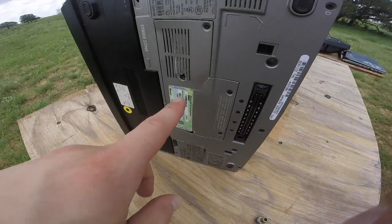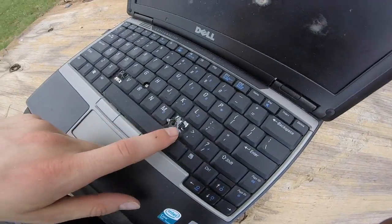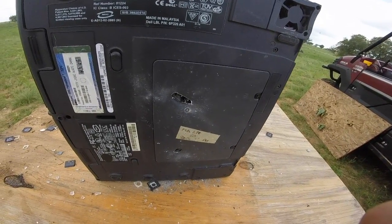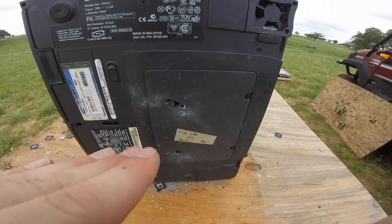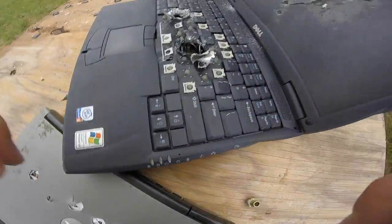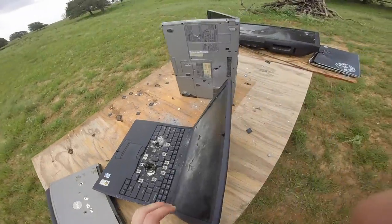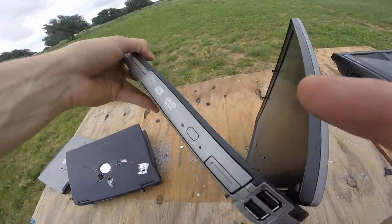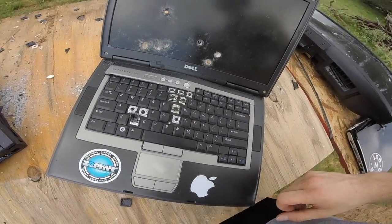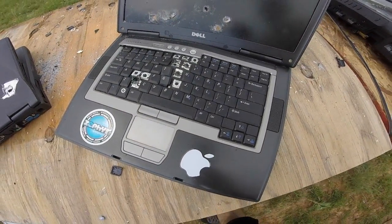Taking a look at the steel core penetrator: went in through here, not a very big hole, took out one of the keys, went straight through. Now here's where things get interesting — you'll notice the hole is not really a circle anymore. Something the round struck caused it to start tumbling, which is called key-holing — it's now going through the laptop sideways, expending a lot more energy and making a much bigger hole. That's actually not what I was expecting at all. And that's why they say the 5.56 round is so deadly: even though it's small, it starts to tumble when it hits things. It's lodged somewhere in here — totally the opposite of what I expected.